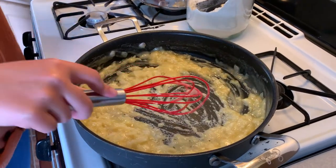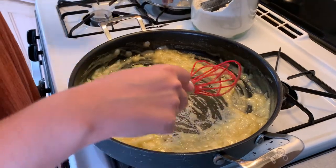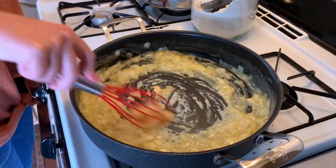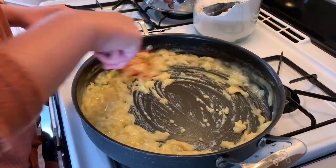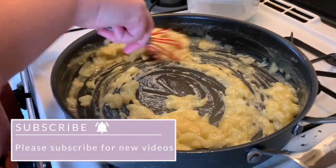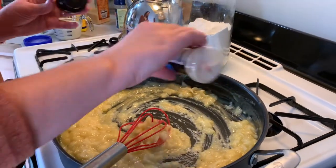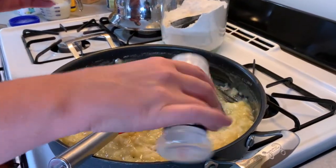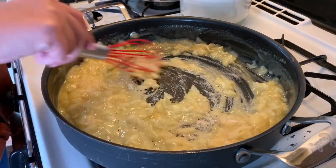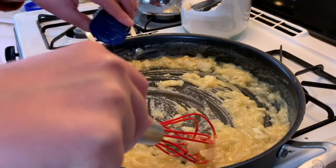But this meal is going to be very hearty, so you might as well just use flour. I always add garlic powder, onion powder, and salt and pepper to everything. Those are my go-to seasonings. You'll see me keep adding them because I think they're delicious and they just add so much flavor to anything you make.